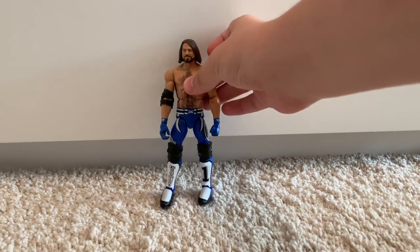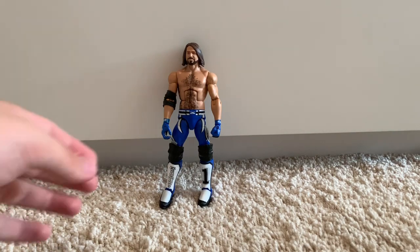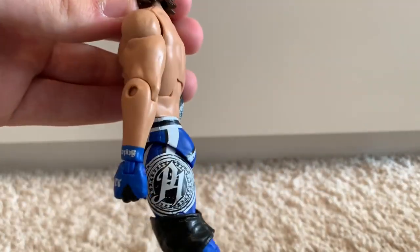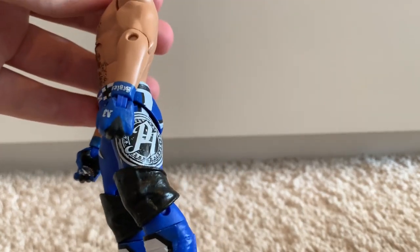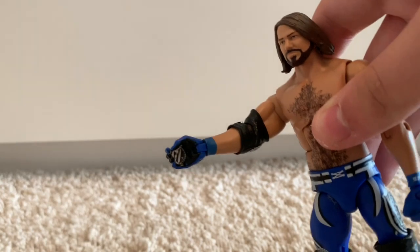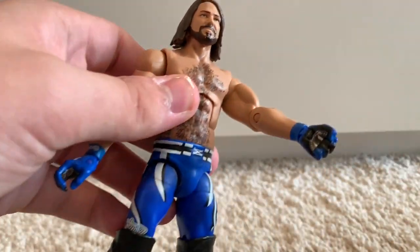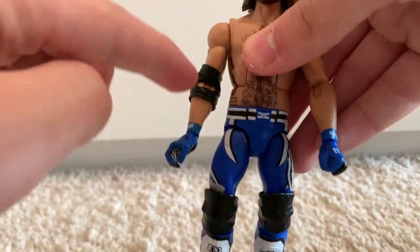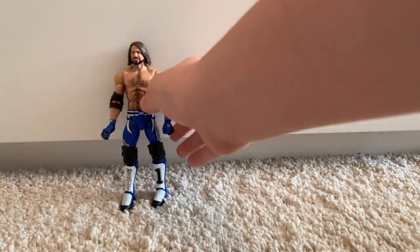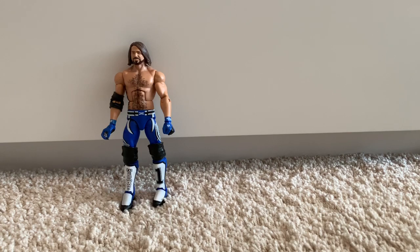Kicking my collection off, we have the WWE Elite 56 AJ Styles fix-up. What I've done with this is I've added knee pads, I've painted the belt black which is accurate, and I've painted the gloves with the little black things. What I do with all my AJ Styles figures is I print off and mod podge the P1 logo on the inside of the gloves just to give it that realistic feel. I've also cut the elbow pad — AJ has a cut one in real life.